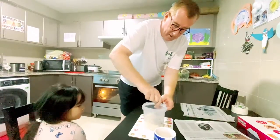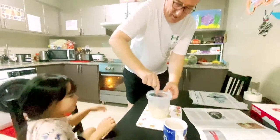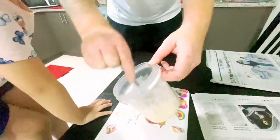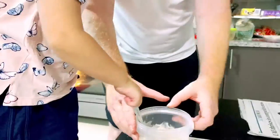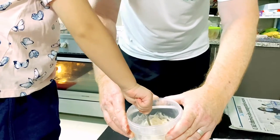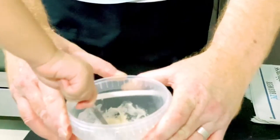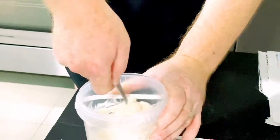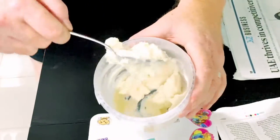Let me do that. Come on, you mix, mix, mix. It's very hot. I smell it. You want Daddy to do it? Yeah, because it's so hot. This is very thick glue. Yeah, that glue sticks to the spoon.